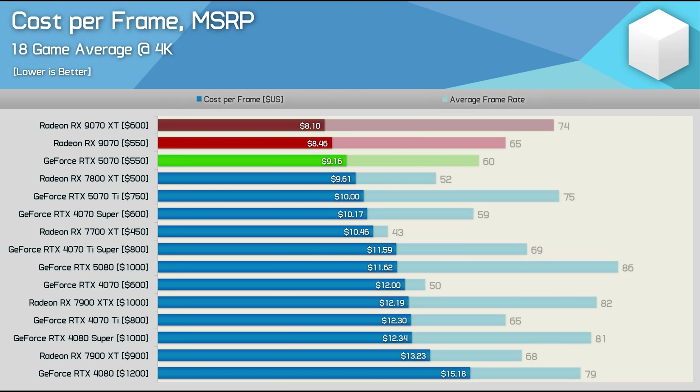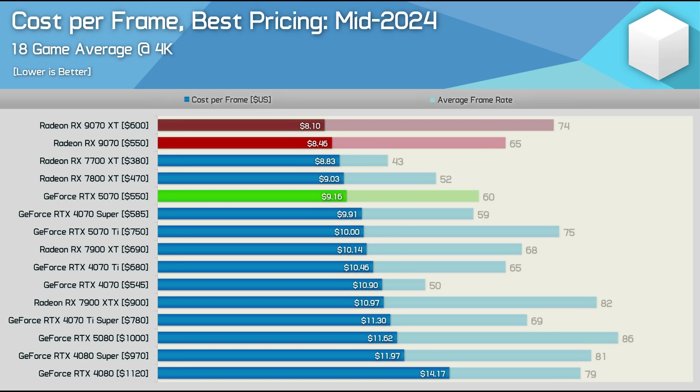Now for the cost per frame data, based on an 18-game average including Space Marine 2 and Black Ops 6 — both very positive for AMD, though I expect NVIDIA will eventually address the Space Marine 2 issues. The data shows the 9070 XT is offering the best value, making the non-XT version 4% worse in terms of cost per frame, though it is still 8% better value than the RTX 5070. So while the 9070 is better value than the very poor RTX 5070, it still doesn't make sense and really should be priced at $500 US. When compared to retail pricing from last year, the 9070 series slots in quite favorably, but the $550 MSRP doesn't really make sense relative to the 9070 XT.